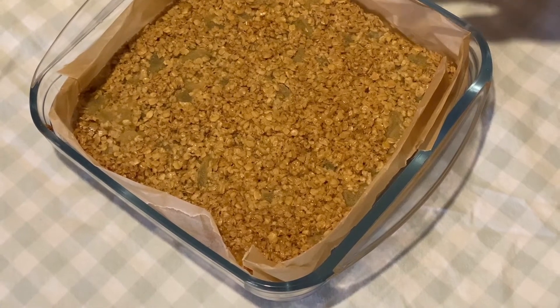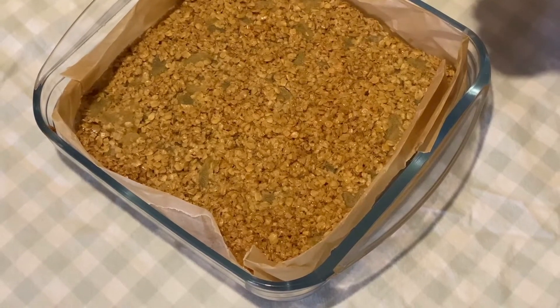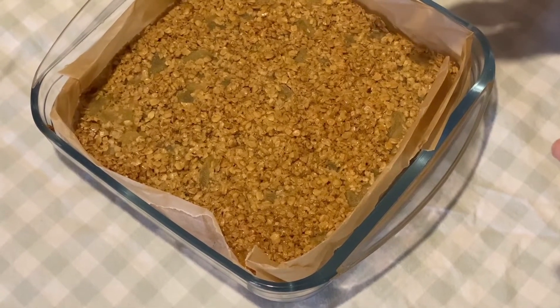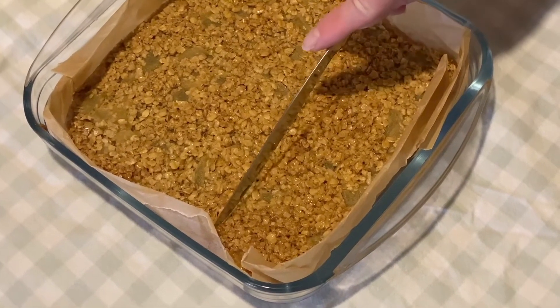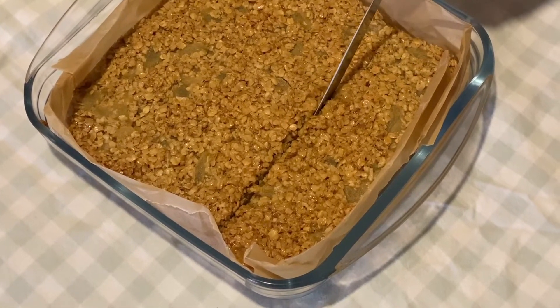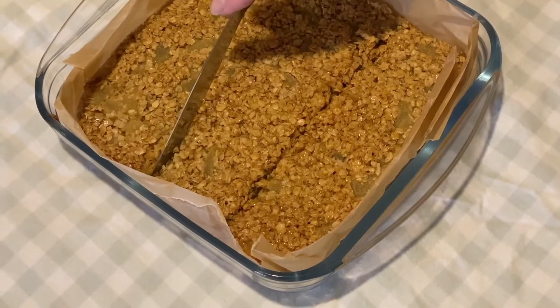I've just got it out of the oven and as you can see it's got that gorgeous golden colour. It's still extremely hot but while it's just come out of the oven we need to slice it up into our portions. Then we leave it in the tin until it goes completely cold and it will firm up.